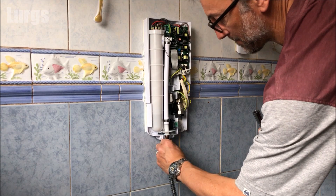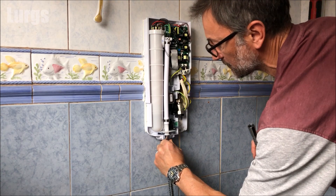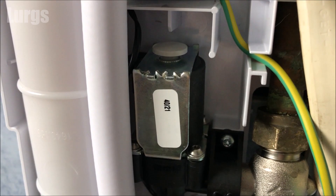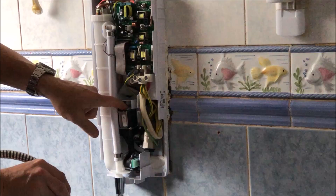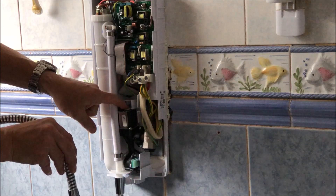Connect the shower hose first — only ever do this hand tight. Now we're going to prime the shower. Make sure the electricity is definitely off for this — you do not need the electricity on. To prime the shower we'll be pushing down this bleed button three times. Push that button down and let the water come out of the shower hose for 10 to 15 seconds. There's a rubber washer at the end of the shower hose — make sure that doesn't pop out.